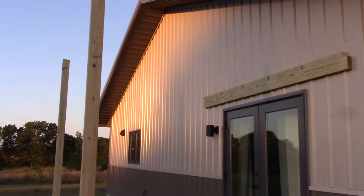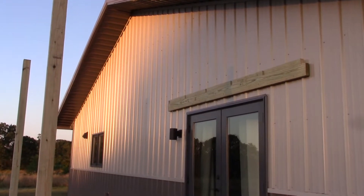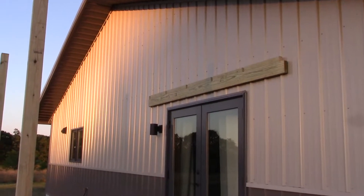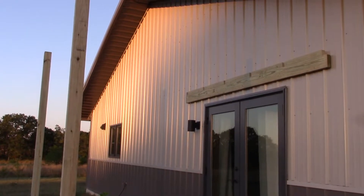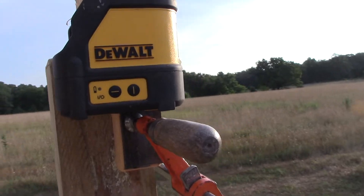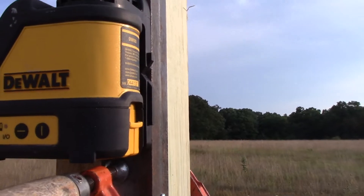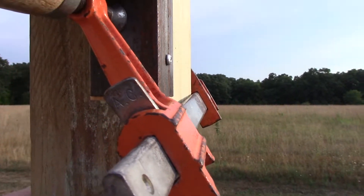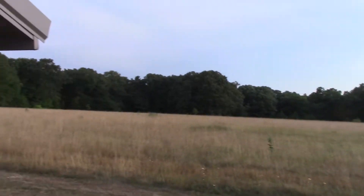I need to figure out how I'm gonna transfer that ledger over to my posts. I have my laser, so I'm gonna try and use my laser to figure out how to do it. I've got my laser up here — it's magnetically attached to that piece of metal that I've got clamped to the post, and I took a back shot over to the ledger.